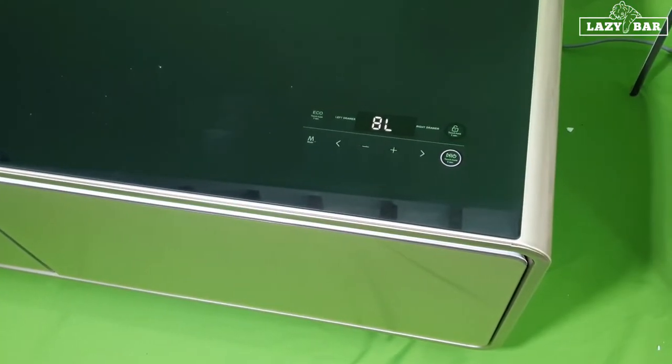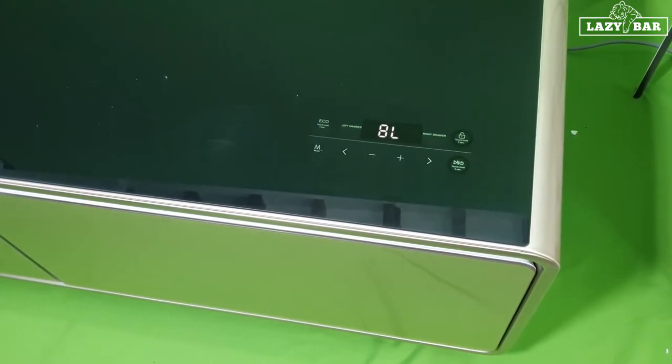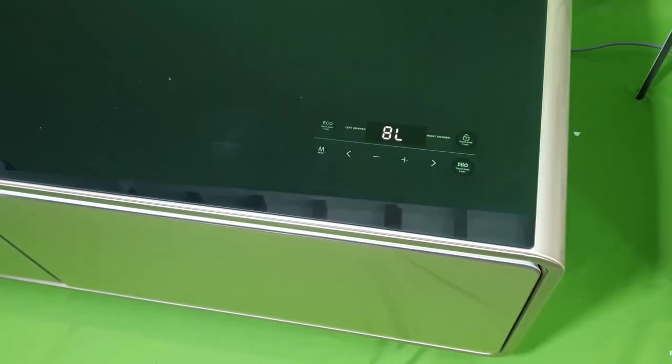For panel operations, we have created another video — the link is below. Just click that link to see how to operate the panel. Thank you.